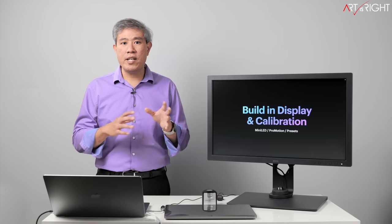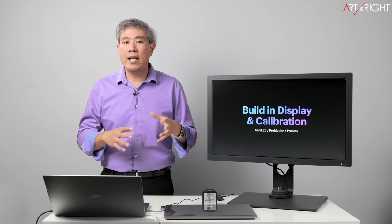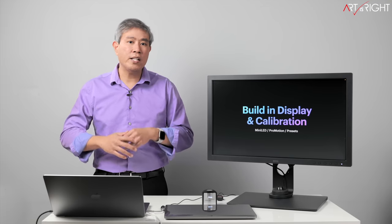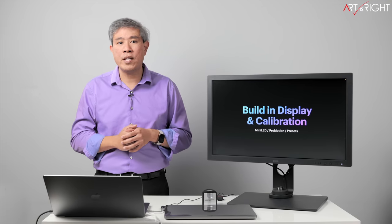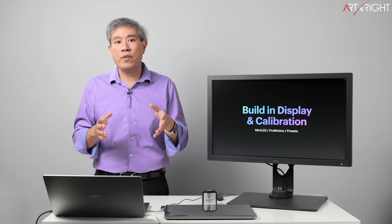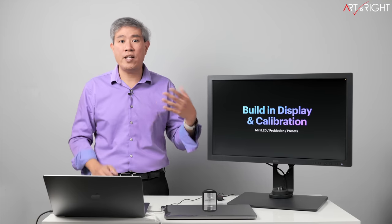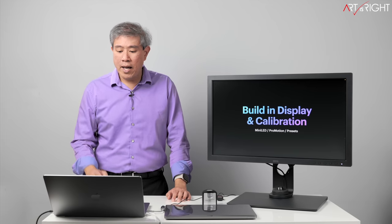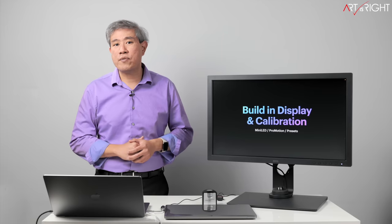The display also features ProMotion — a variable refresh rate that can go up to 120 Hz, giving really smooth scrolling. If you're a photographer, you can leave it on without issue. If you do video work, you should probably set a fixed frame rate to avoid pull-down on your video clips.